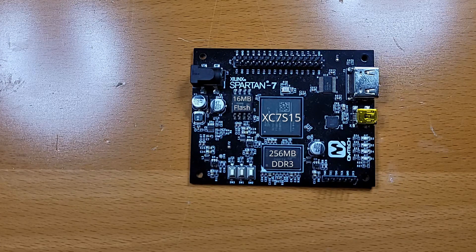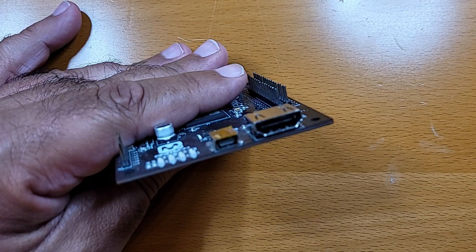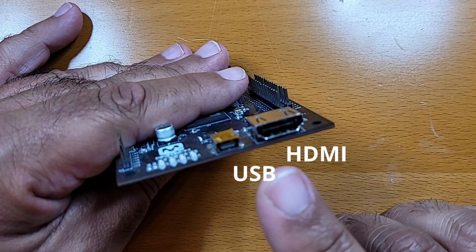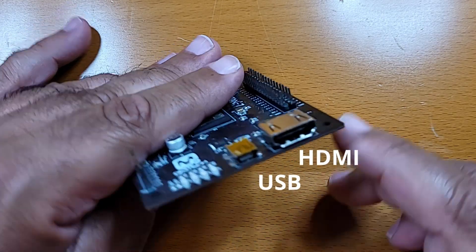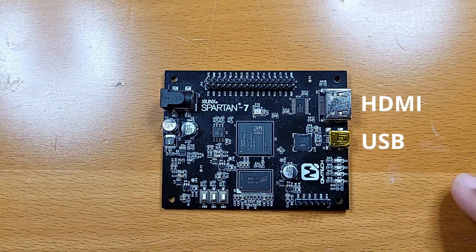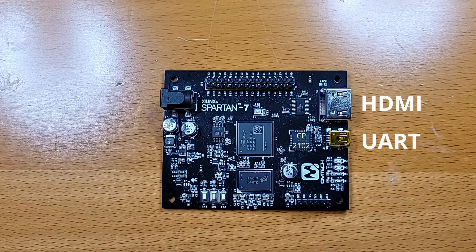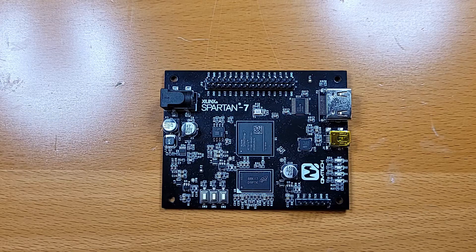The FPGA configuration is loaded from this chip, but since that only needs a little over half a megabyte, we have plenty of room left if we need it. The board also sports an HDMI port and a USB port, except the USB port isn't really general purpose USB. It's actually the CP2102, which is a UART adapter. So we have RAM, ROM, and display.